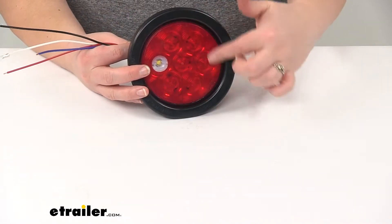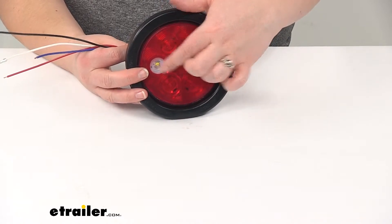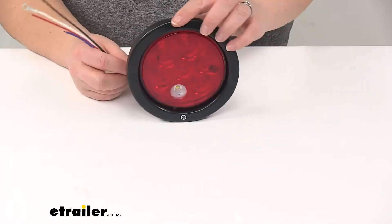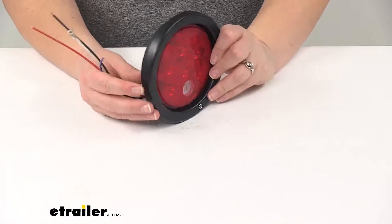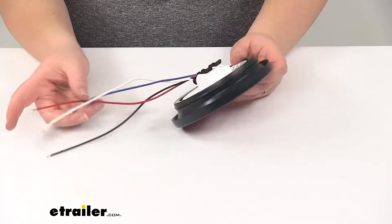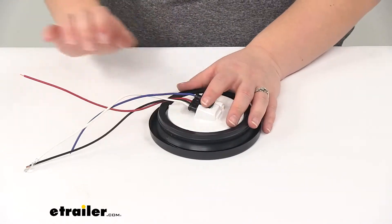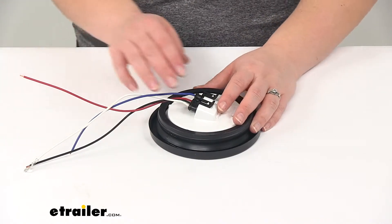We'll have that red lens over all our LEDs with the one little clear lens for our reverse signal. This is going to meet all legal backup requirements when used in pairs — one on one side and another on the other. It comes with that recessed style grommet, and our plug is going to be an AMP style. This is DOT compliant and meets all FMVSS 108 requirements for automotive lighting.